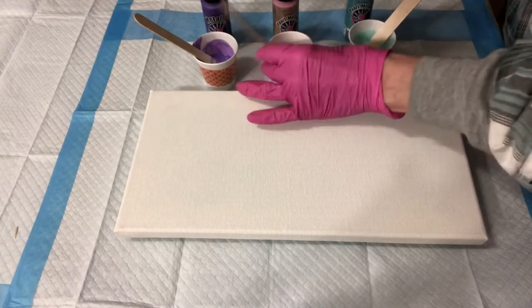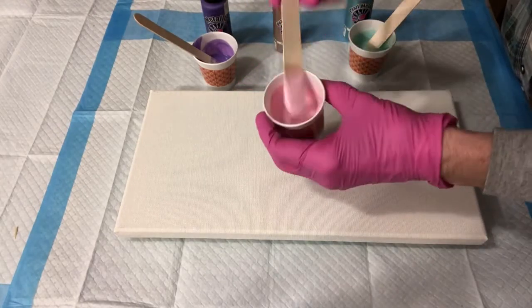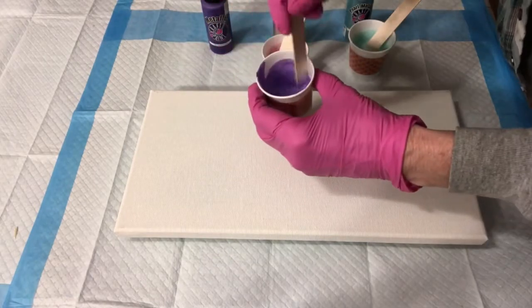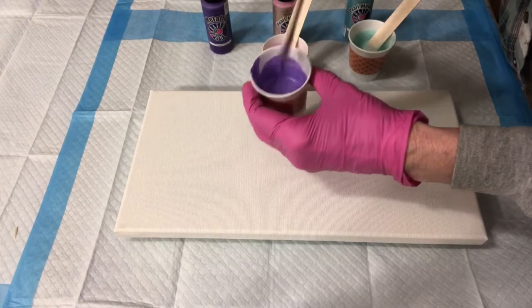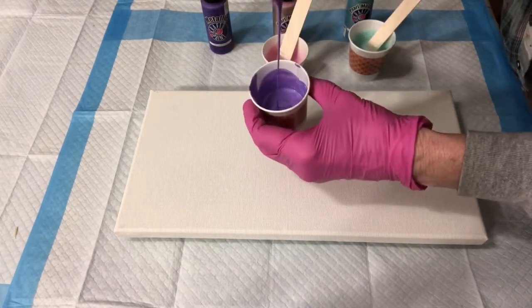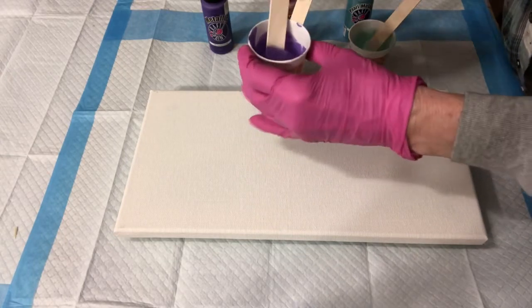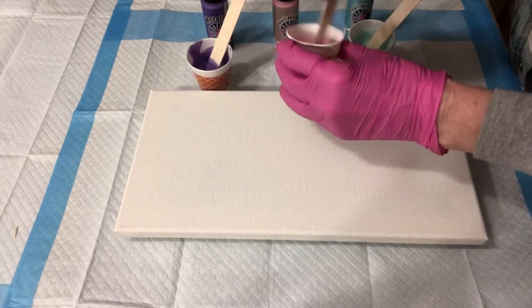Beautiful pink — I love pearls so much — and the amethyst color. I have not put any water in these, but they've sat for just about an hour because I was expecting a phone call and didn't want to start the video.